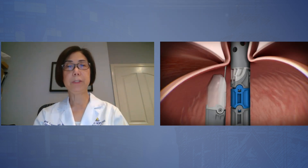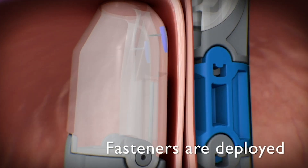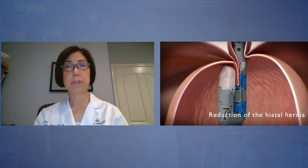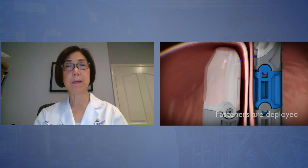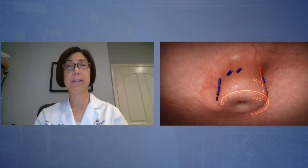How does TIF create a new valve? As you can see in this animation, once the device is in your stomach, we're able to reduce the hiatal hernia by pulling it down and creating this esophagogastric plication, putting plastic fasteners from the 11 to 1 o'clock position to create a partially circumferential new flap valve. These fasteners are not staples or sutures — they create a tissue-to-tissue adhesion with the new valve being predominantly underneath the diaphragm or within the stomach. This valve functions through two mechanisms: not tightness like the Nissen wrap, but also preventing reflux through creating a longer valve or tunnel, which makes the barrier against reflux much better.